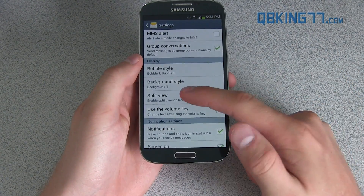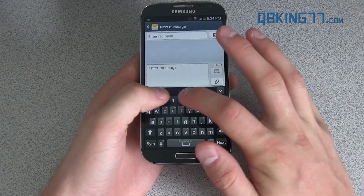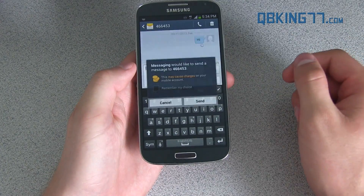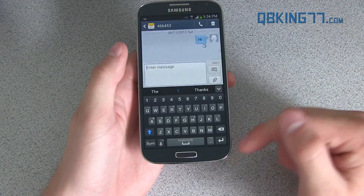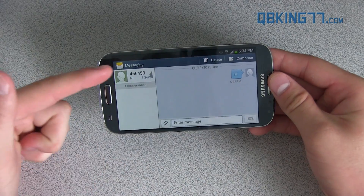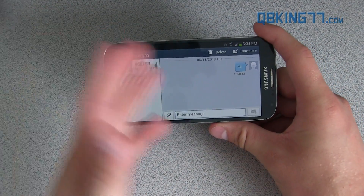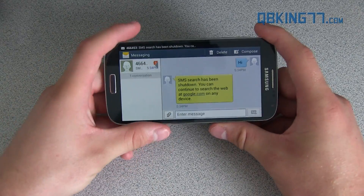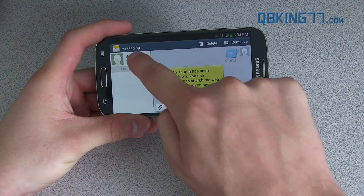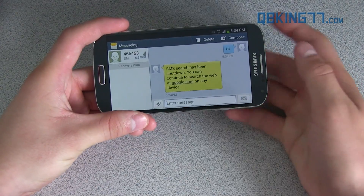One more option within the messaging settings is Split View, just like on the Note 2. When you go into Landscape Mode, you can tap on a bunch of different messages and it'll bring up the list right here alongside your conversation. So it's really great — the Split View, just like on the Note 2. I do recommend trying it out if you have installed this ROM.